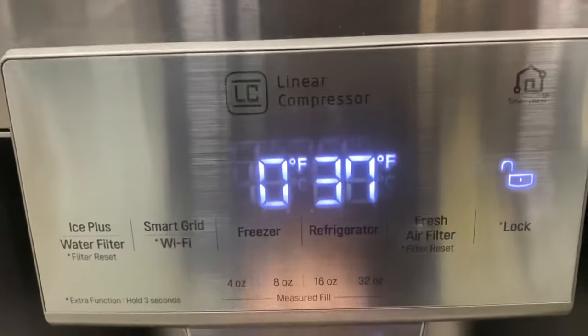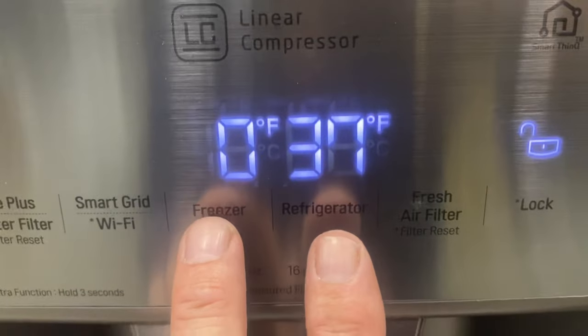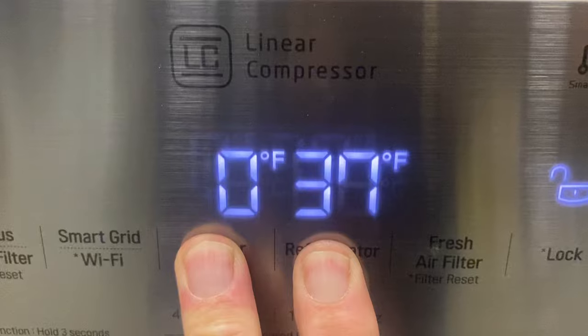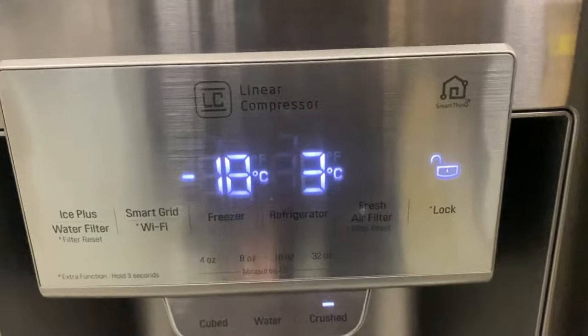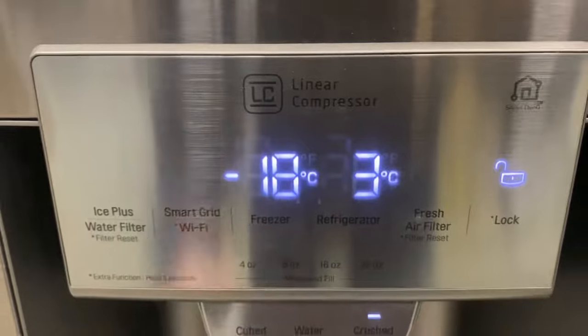So to set it to Celsius, you're just gonna press and hold the refrigerator and freezer buttons at the same time and hold it. And that's Celsius — just press and hold both of those until you hear a beep and it'll change over.